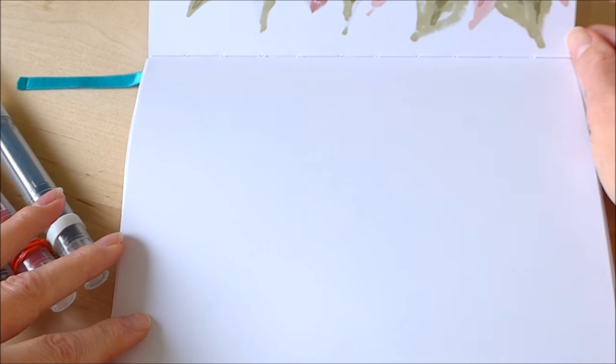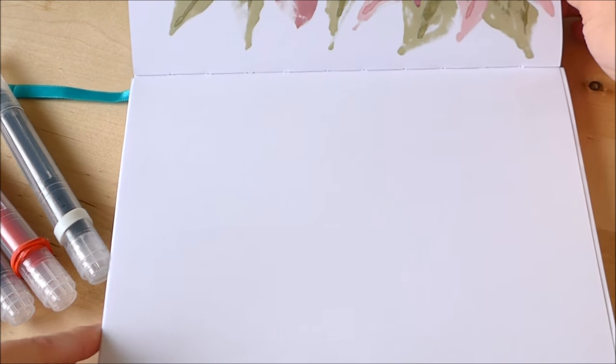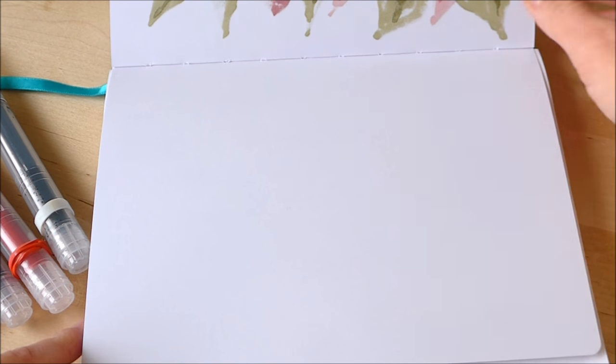This is my Luchterm 1917 sketchbook, which is a nice smooth paper that works really well for markers.